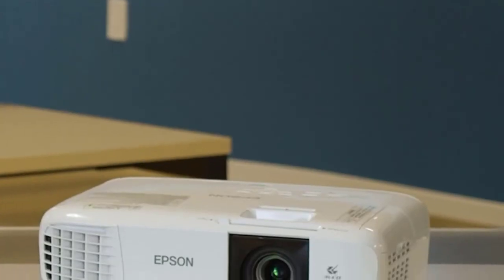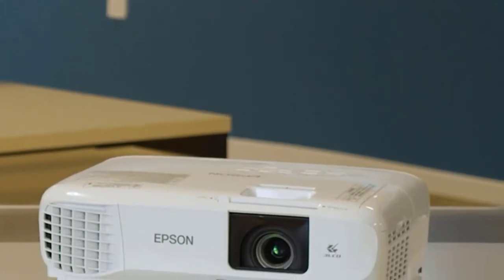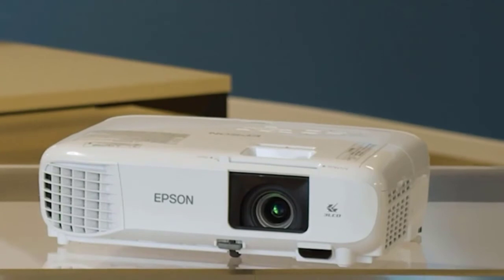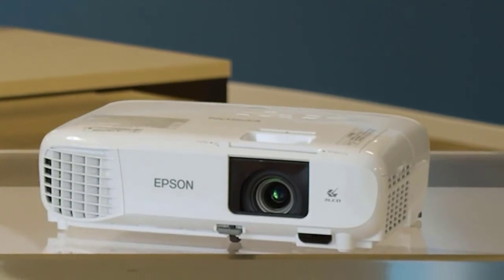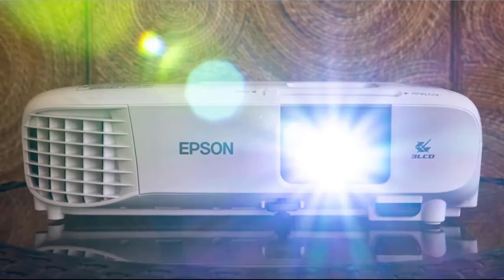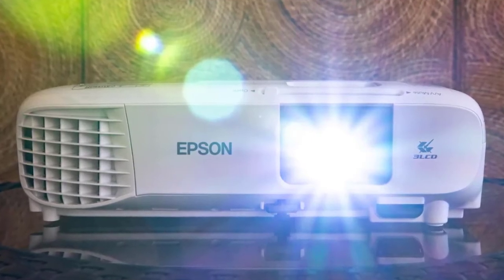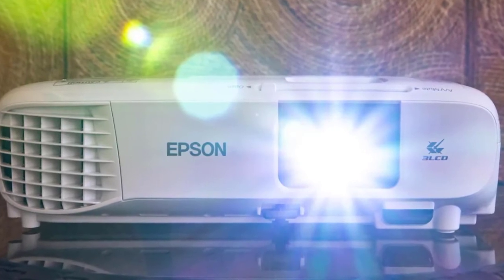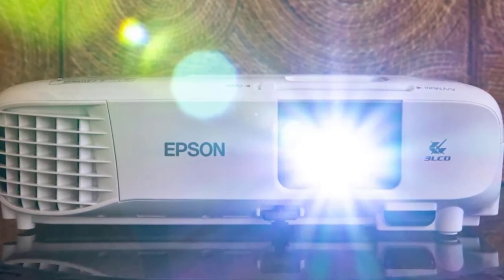The lamp is brighter in daylight conditions. The four-color mode allows you to select picture quality according to whatever content you want to project. The color combination on the 880 is accurate with spot-on red, green, and blue. The auto-keystone correction feature automatically aligns images according to the projection wall or screen, and it also comes with a remote to control the device.